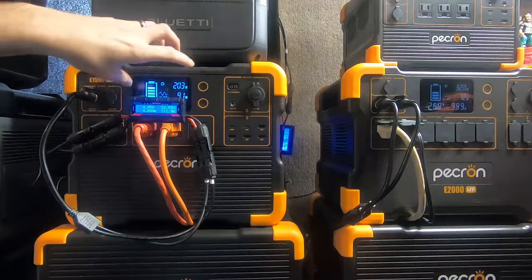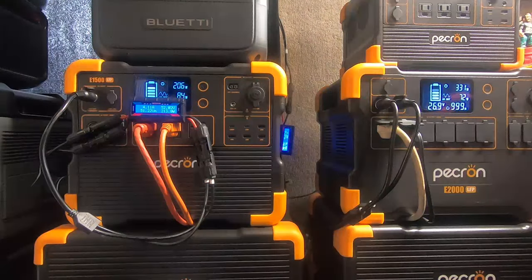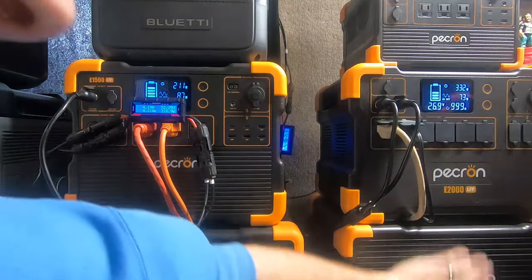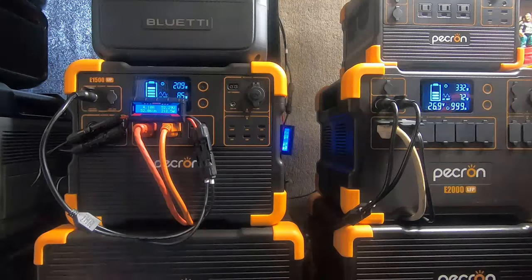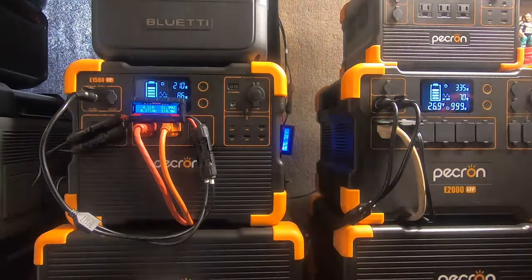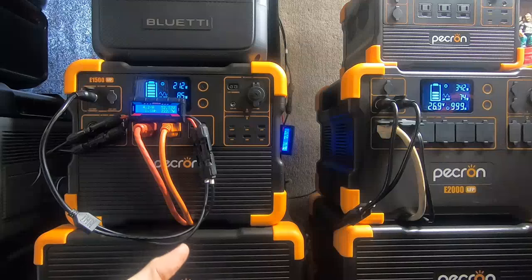We're up to 211 true input and 203 converted — slowly climbing, which means the clouds are slowly getting out of the way. I wish we had solid sun 24 hours a day. Hopefully in the future they'll make super-sensitive panels that can work at night — that would benefit a lot of people, especially in places that don't get great sun, like Alaska, where it can be dark for six months.